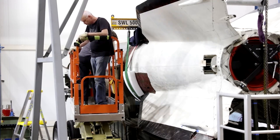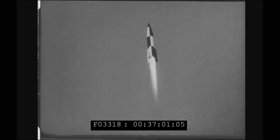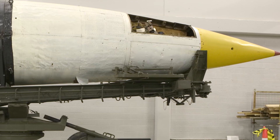As the V2 evolved it had different paint schemes. There was one that was black and white so when it launched they could watch its trajectory. Then they started going more camo — called splinter — which was different shades of green and brown. When it came here it was white and yellow, which would not be very useful in wartime — very obvious.